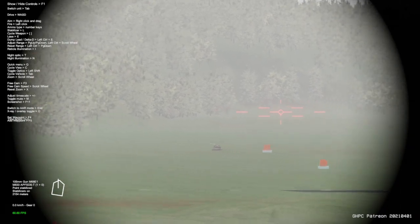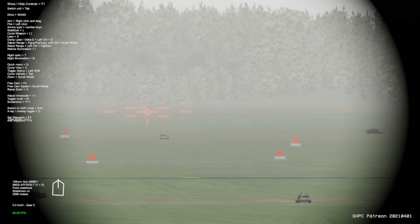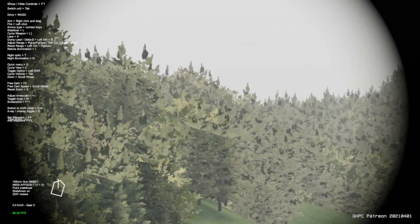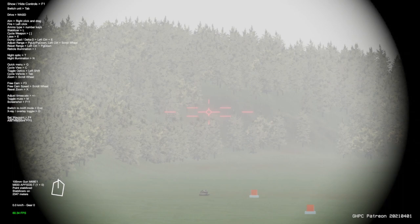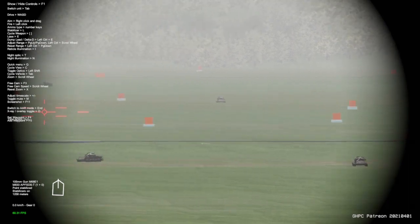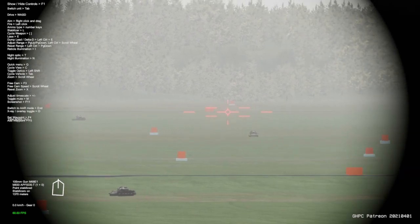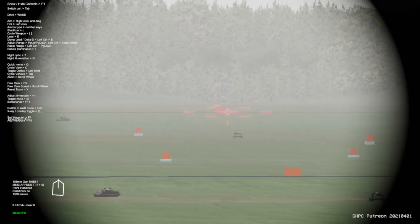I'm showing here that the gunner sight does not actually update — this is something tied into a future video about the M1 Abrams, because on that tank the gunnery sight and ballistics computer constantly update as long as you're holding the palm switches. That is not the case here for the M60A3.